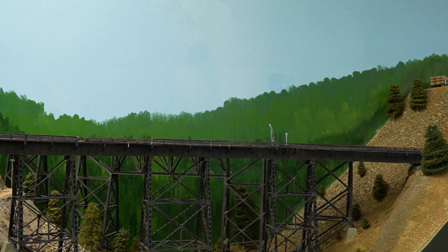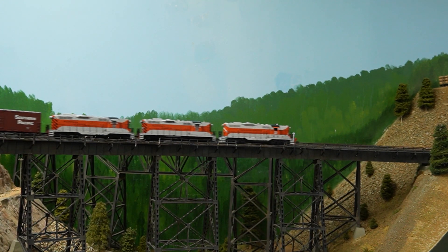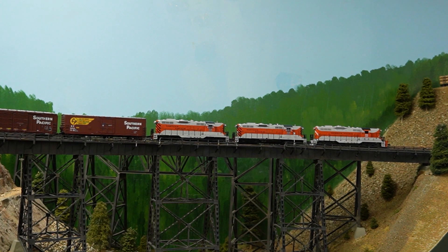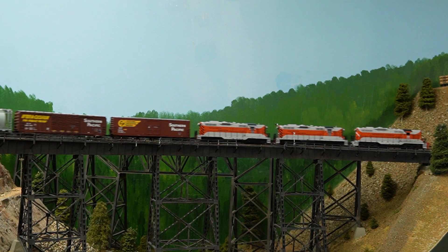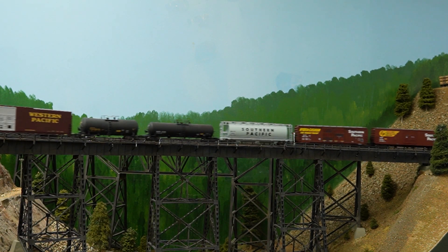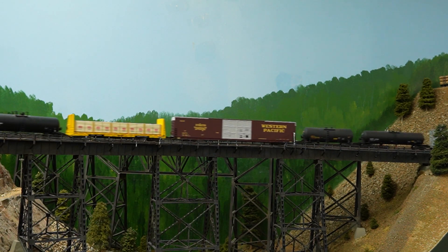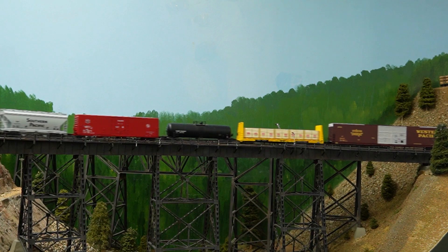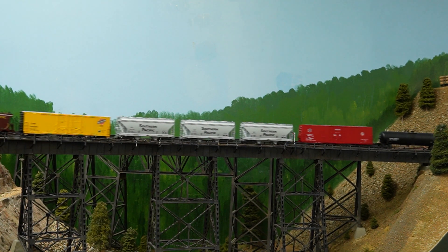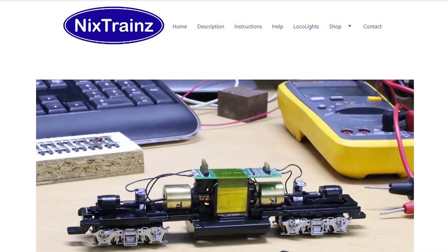So that's the end of the video. As you can see, the NMRA and NEM have adopted standardized approaches to these interfaces, which is very important for our hobby. These connectors streamline decoder installations in DCC-ready locomotives. If a decoder lacks a DCC interface, it will need to be hardwired or use a drop-in replacement board such as Nix Trains or Dakota Buddies, which are also great products.